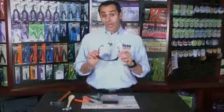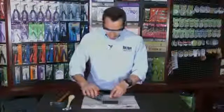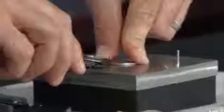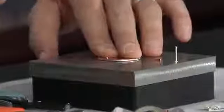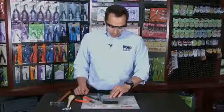Now, always remember to use safety goggles when cutting your rivets. You want to trim the rivet about 1/16 inch above the disc. Now you can see that I have a nice, clean, flush cut about 1/16 inch above the disc.